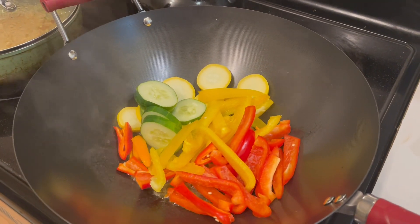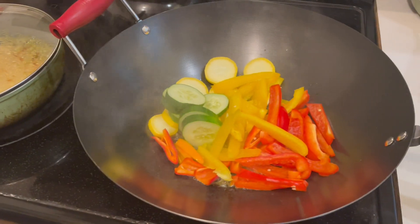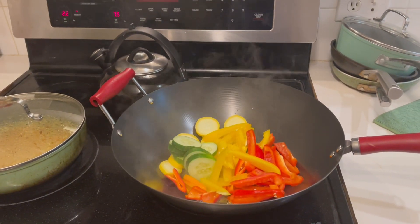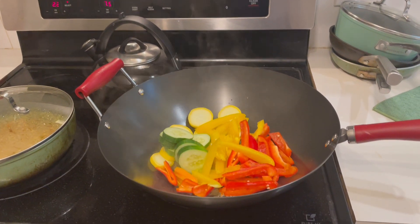You see the bell peppers, you see the cucumbers, you see the squash. I got it all in my wok. Being home fresh. I'm digging.